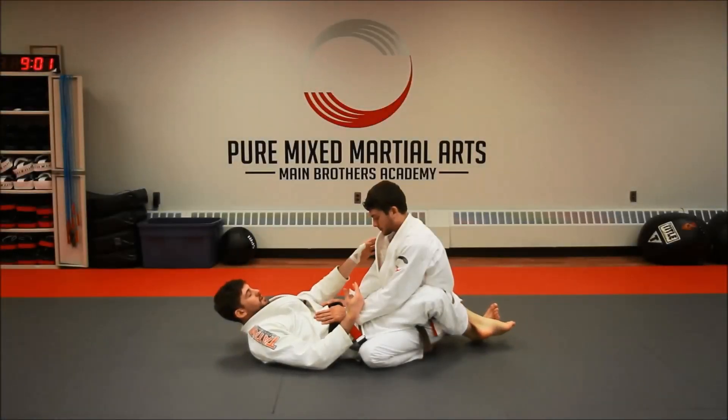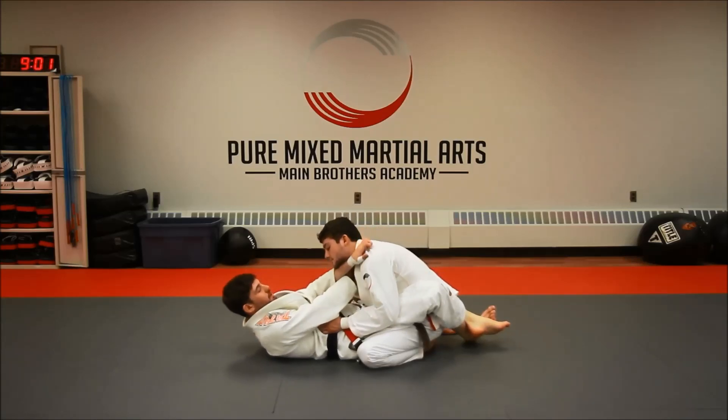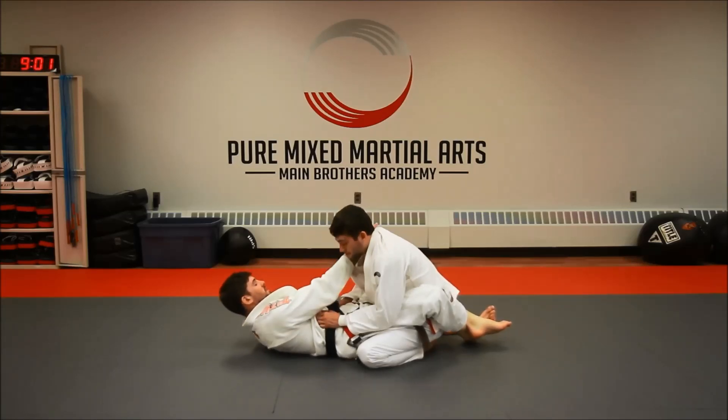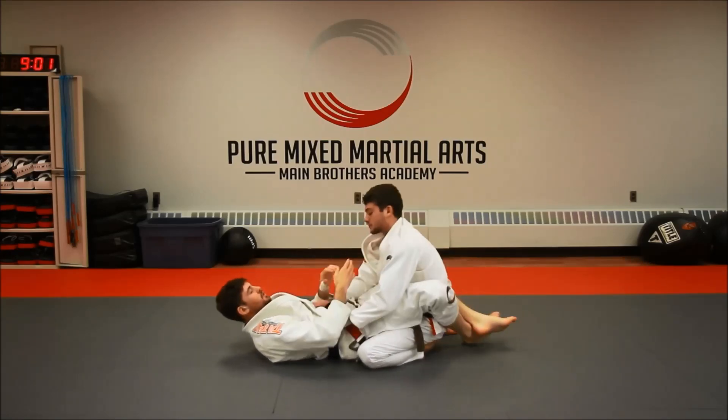So if you watched the previous video, we went over the collar choke — reaching in, reaching across and finishing, reaching in, pulling nice and tight, reaching behind and coming around and finishing that choke.